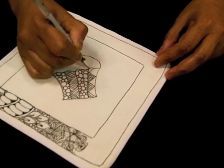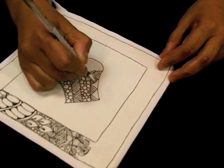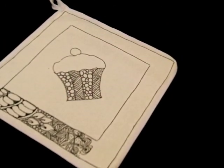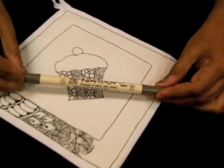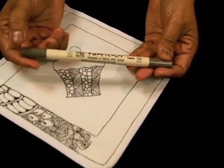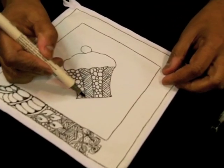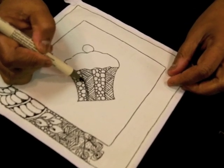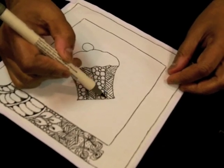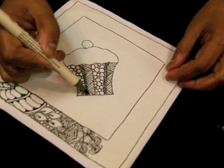I'll show a little bit of the shading I plan on doing. For that I'm using a fabric color Zig pen — it's gray and has two tips: a calligraphy tip and a brush tip. I'm just going to use the brush tip and gently shade this area. You really don't have to press too hard because otherwise it becomes really dark. That just gives a little bit of dimension to your tangles.